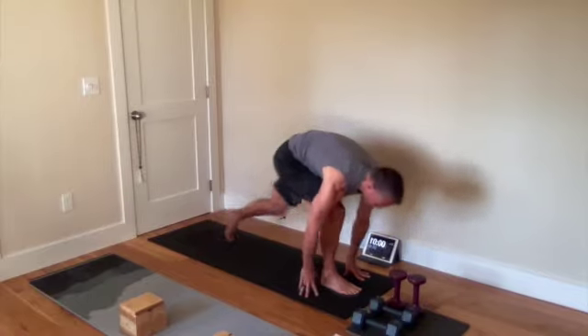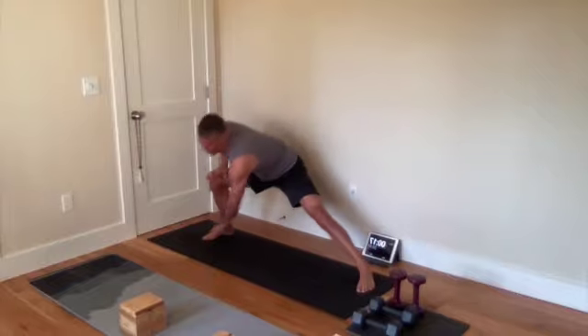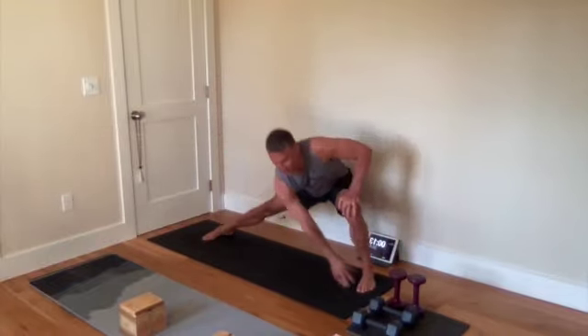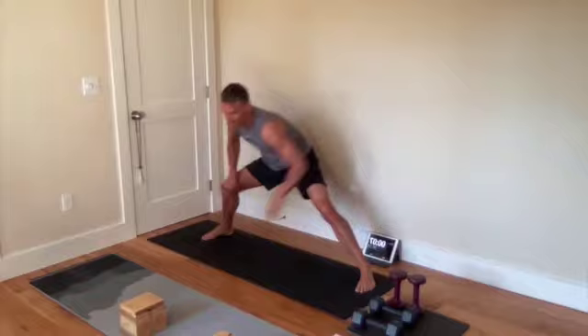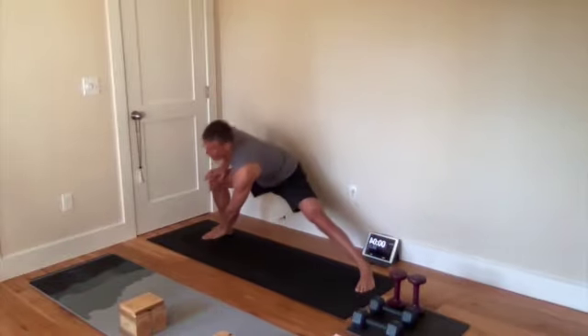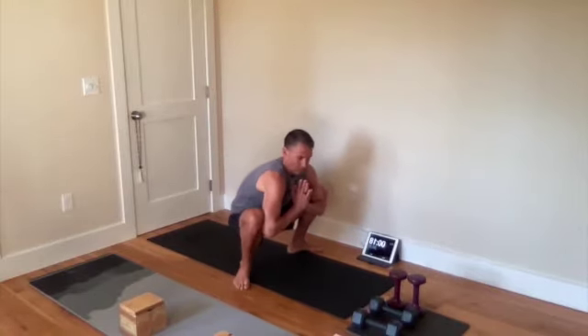We're going to do opposite toe touch — just really trying to stretch the groin muscles, calves, getting a little bit of ankle mobility. Then come into a deep squat and get ready for set one.